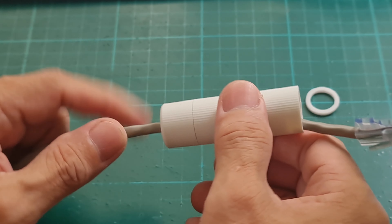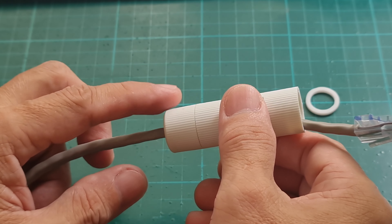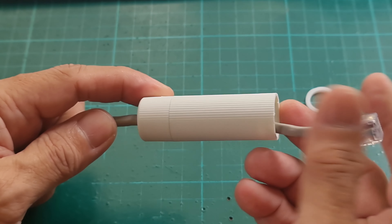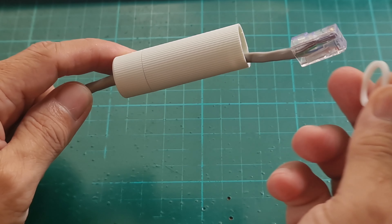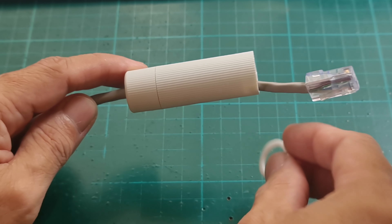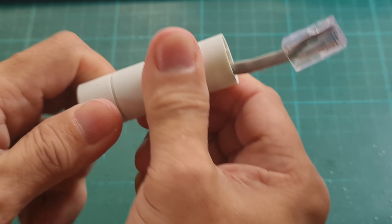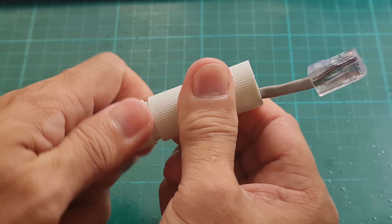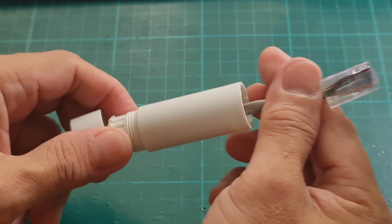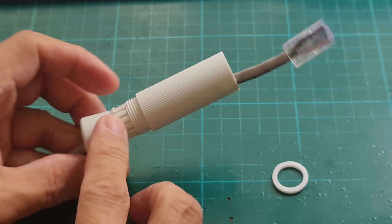Loosen the fixed knot first so you can make some adjustments. Tighten the fixed knot only after you've attached the connector to the cable or the camera, so you can do adjustments. The ring will be attached first to the network interface of the camera — loosen it first and secure it later when you attach the cable to the camera, as this is used to lock it in place.